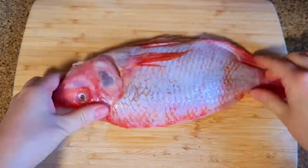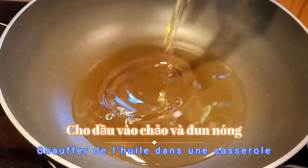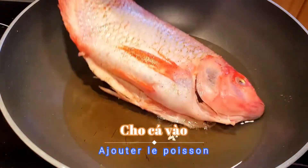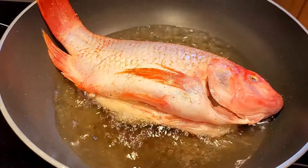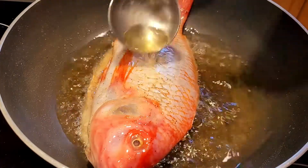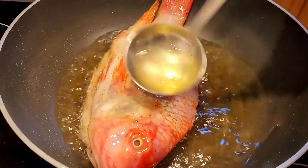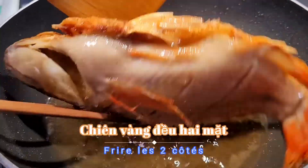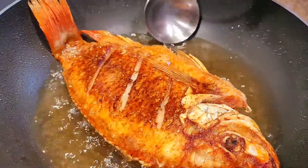Next, in a hot pan, add some oil. Now add the fish and give it a nice oily bath. I think it loves it. Turn the fish to the other side and fry it until it becomes golden brown.